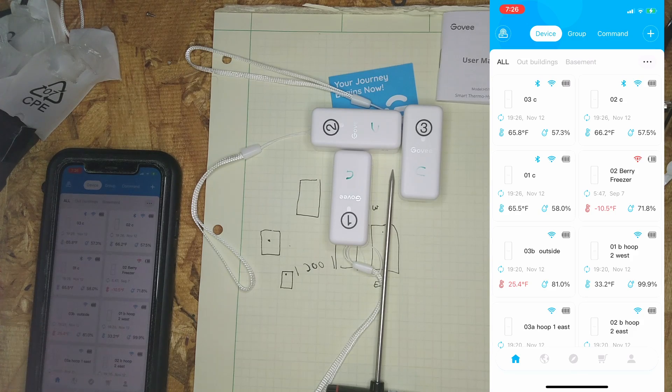These Govee sensors have been sitting for a while, stabilizing out, and out of the box they are within about two-tenths of a degree of the actual temperature. I think that's pretty good, and I would probably leave them alone.